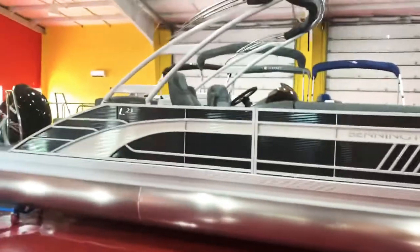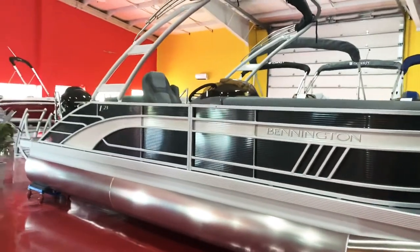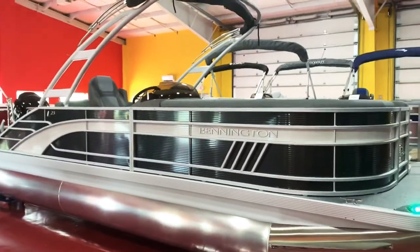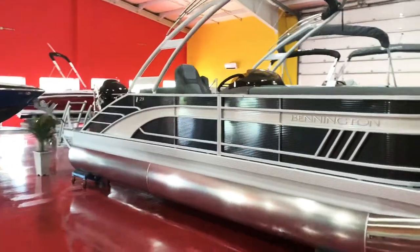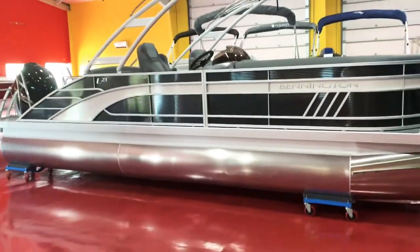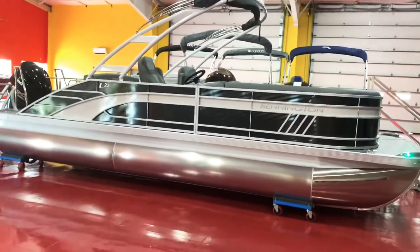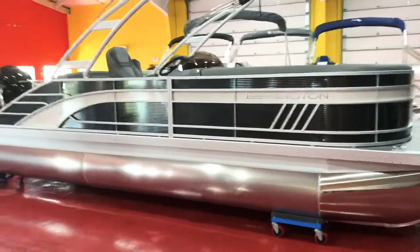A lot of people like these triple toons with the sport arch now. It just gives it a really cool look, and we've tried this boat with a bunch of different accent stripes in the past. For whatever reason, the white stripe with the white tower really stands out. It's very noticeable on the lake — you can see that white stripe and white tower two or three miles down the lake. It's very noticeable that it's a Bennington.